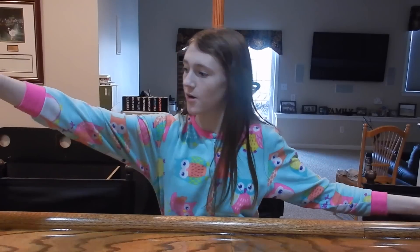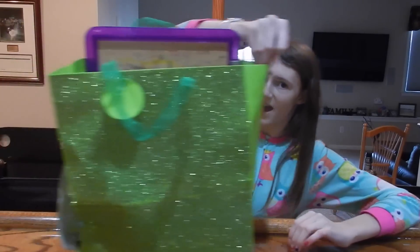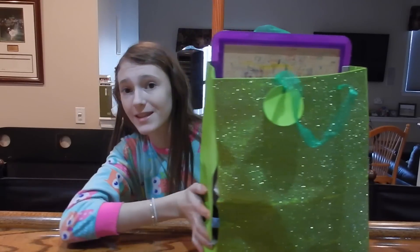Hey everyone, welcome back to my channel! Today I'm going to be trying to make fluffy slime. I have this bag filled with everything that I need.